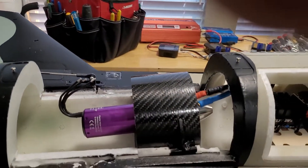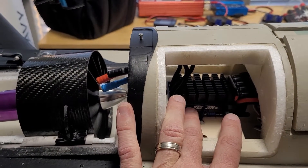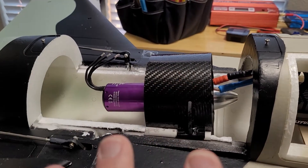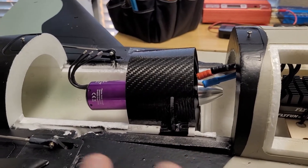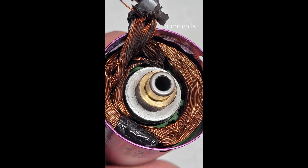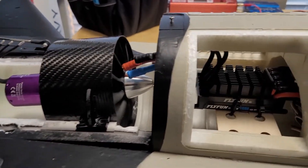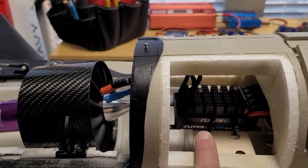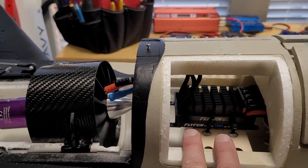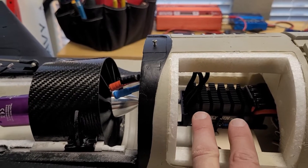I also soldered the programming wire into this stock ESC so I can change the timing. This motor runs at low timing — five to ten degrees; I'll probably run it at five degrees so it may run a little cooler. The Hacker 39 millimeter motors tend to overheat; I've had a bad experience with this setup on a different jet. The factory timing is set to 30 degrees, so do not use that with this Hacker motor — you have to either install a new ESC or solder in the programming wire.